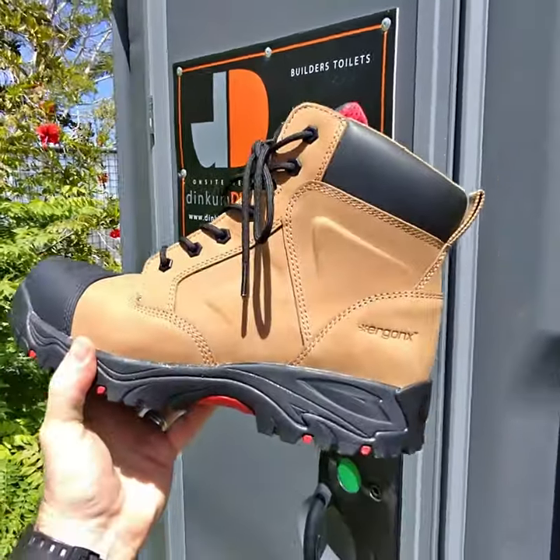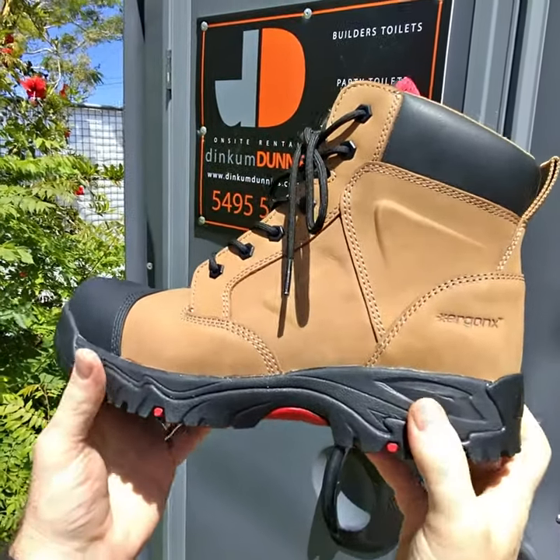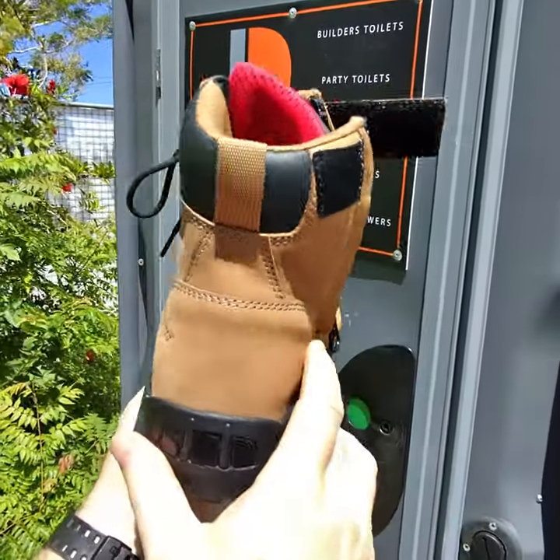When people come into the podiatry clinic with aching feet and legs, the first thing we look at is their work boots. Are they supporting their feet enough? The things we look for are: do they bend in the right location? Do they have a cushioned midsole? Do they help to stop your foot from rolling in?